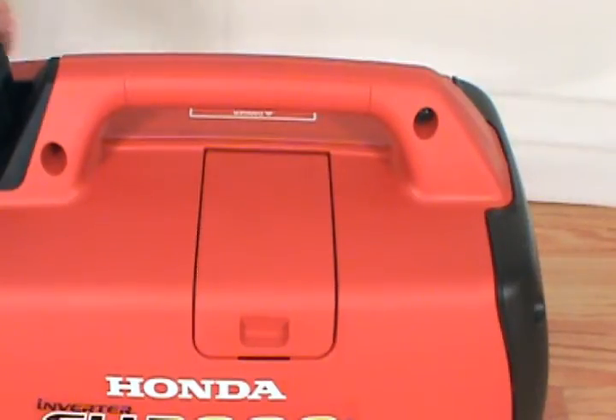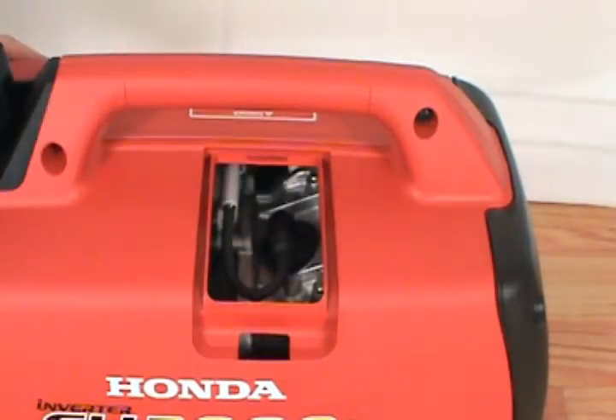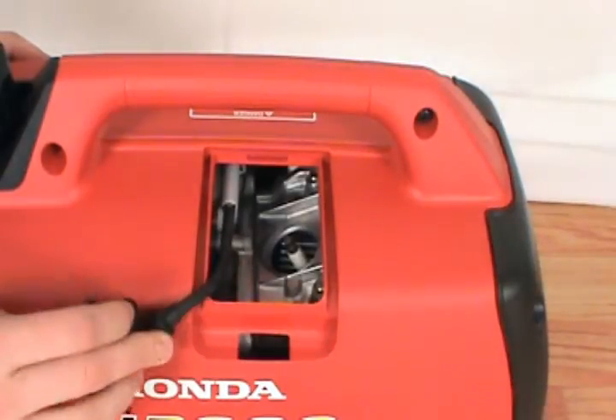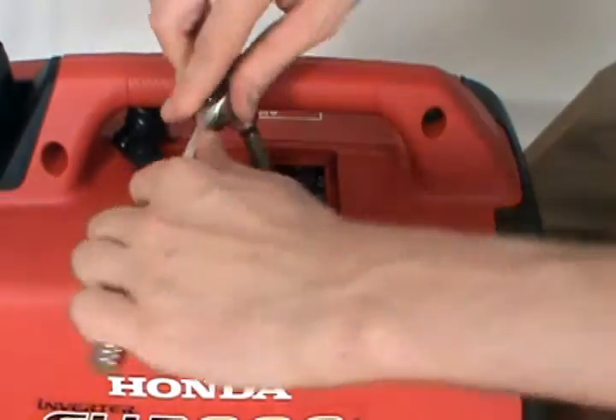First, you have to remove the spark plug maintenance cover, then disconnect the spark plug boot. Next, take your socket wrench and remove the spark plug.